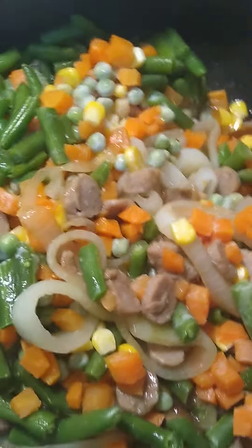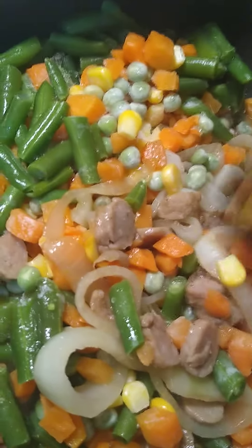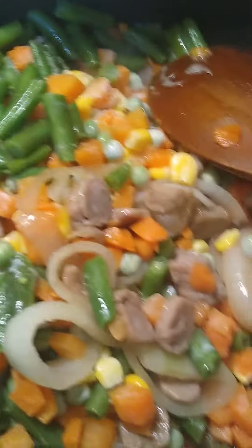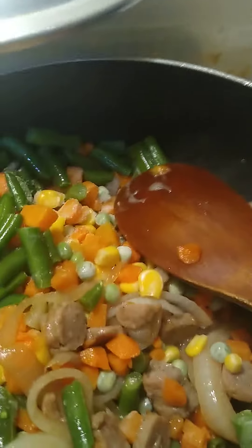Hi everyone, welcome back to my channel. I hope you had a good week. I'm making, as you can see, vegetable fried rice. I'm using turkey sausage — this is the kind that's made of turkey, fully cooked and frozen.